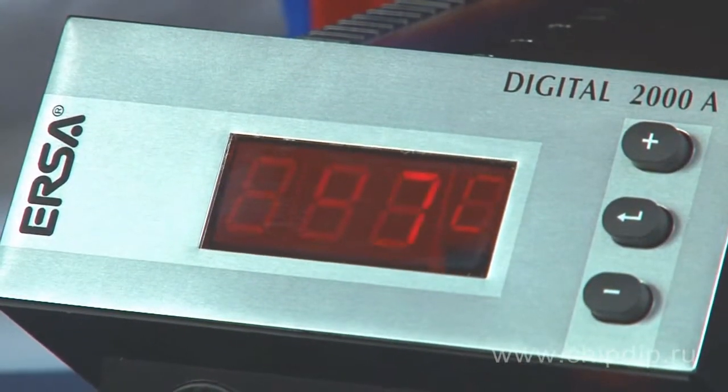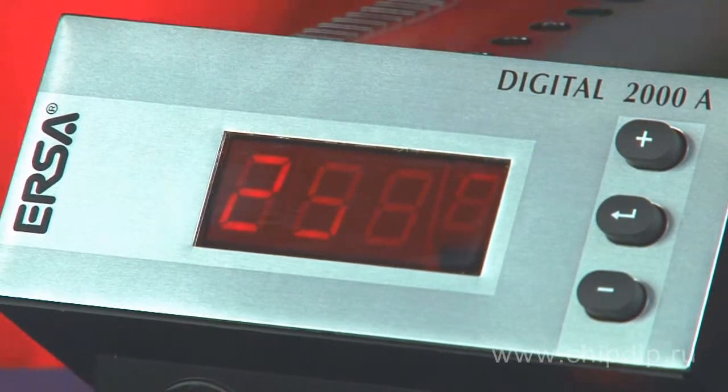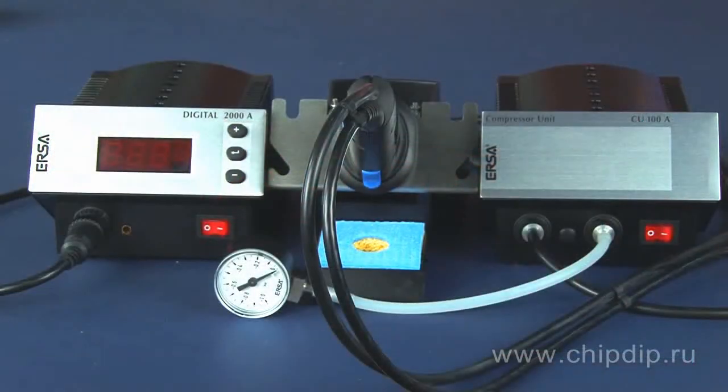The tin-sucking unit is controlled by the DICK-2003A microprocessor unit. The heating temperature is digitally displayed and controlled discretely within the range of 50 and 450 degrees Celsius. The Digital 2003A electronic model is deployed in all soldering stations of the Digital 2000A series.